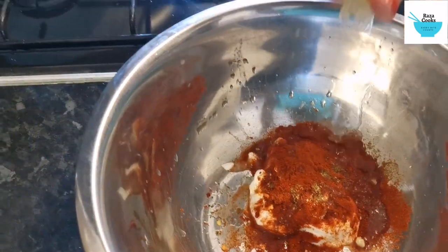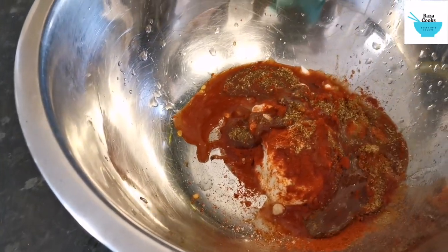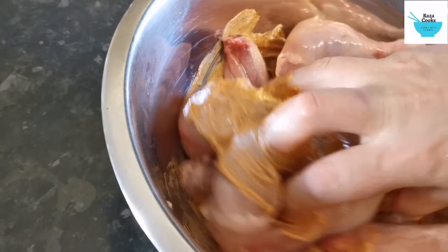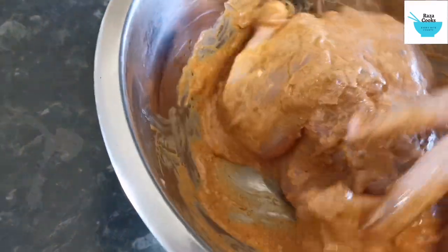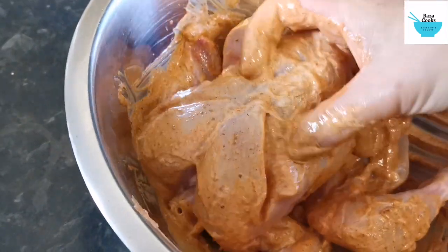That's your paprika and we're going to add olive oil. That's lemon — half of lemon juice. That's your olive oil. Now we're going to mix it and let it marinate for about two to three hours. When the fire is ready, we'll put it in.